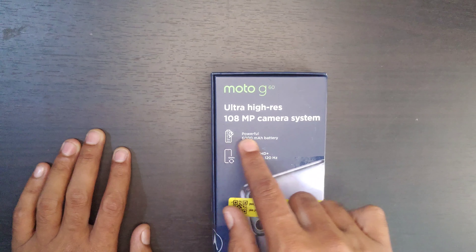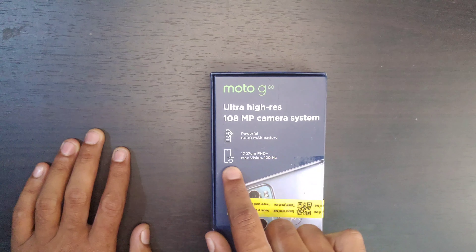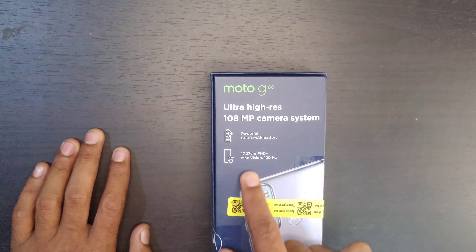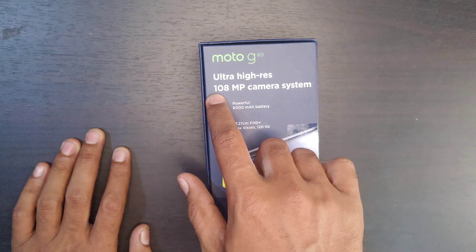Welcome to the G60 unboxing video. I will show you the features in the next video. Let's show you the world model — the price is the best in the brand mobile. The unboxing is the same.